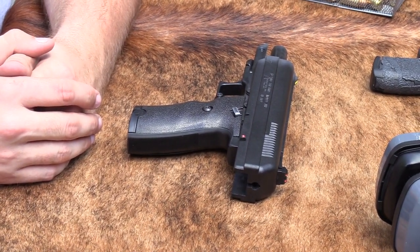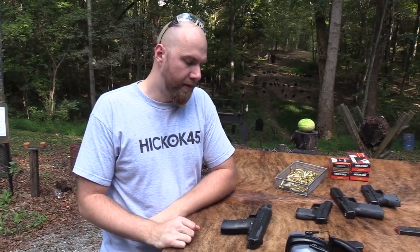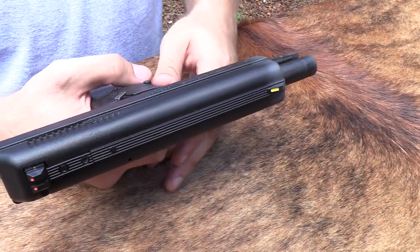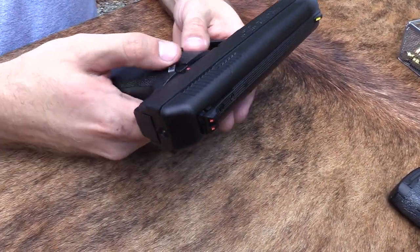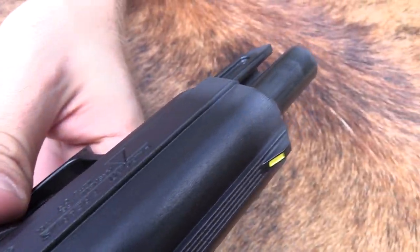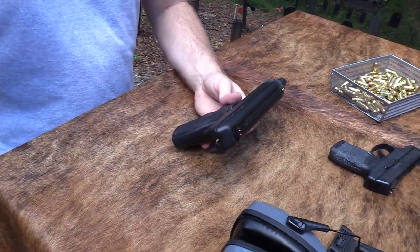These High Point videos end up being almost more philosophical than technical, because it's not a very technical gun — it's a cheap, inexpensive gun. You have a rail on this one, so you can blind people so they don't know that you have a High Point. You've got a safety, slide lock — safe, fire, lock the slide back. It's a cast pot-metal slide, as you can see. It looks rough. You get what you pay for in that sense, but it's not a part that has a lot of pressure on it, so it doesn't need to be some kind of hot-shot space-age steel necessarily.